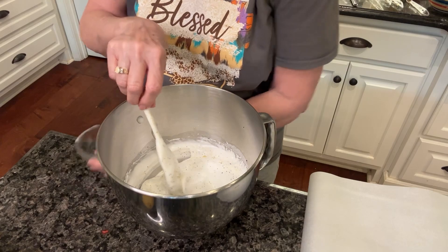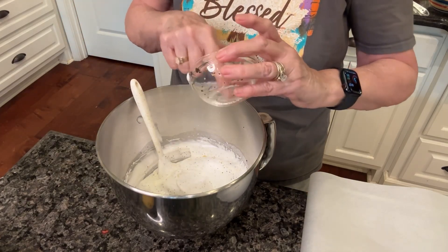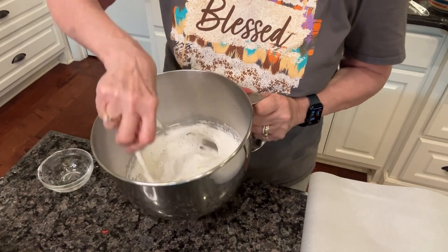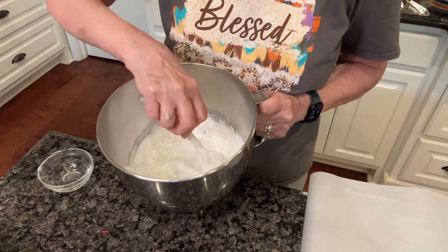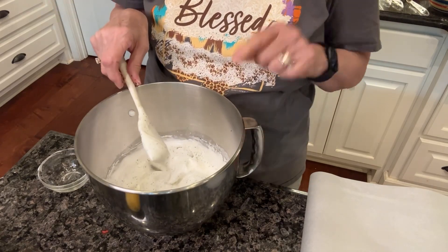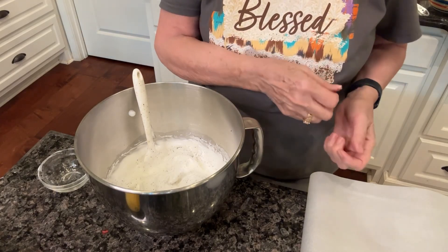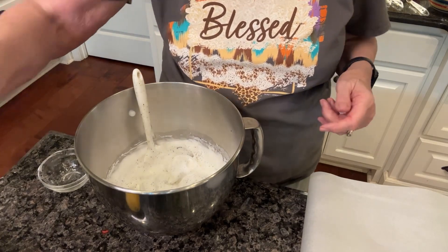I want to make sure I don't leave any in the little dish. I think I got it all — that's all in there. Now, you can dip these out by tablespoons, but the recipe also said you could put it in a pastry bag and squeeze them out and make them look a little more decorative. So I'm going to try that.